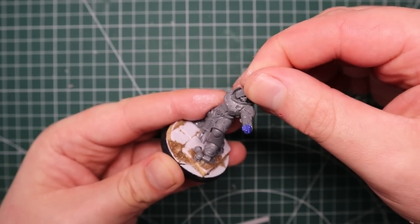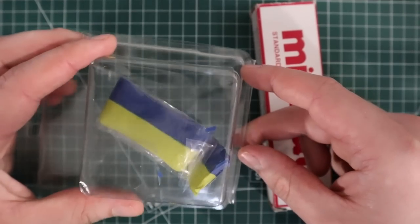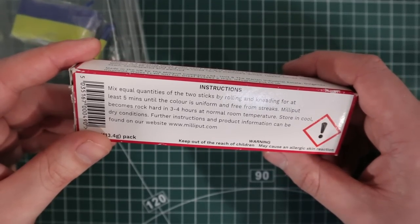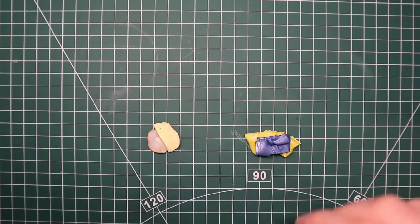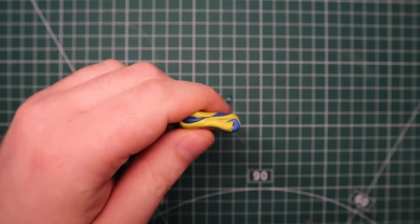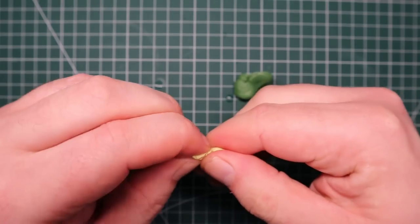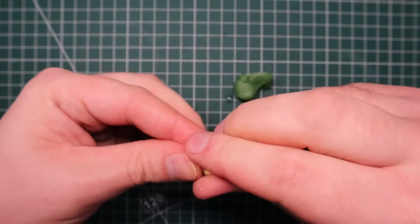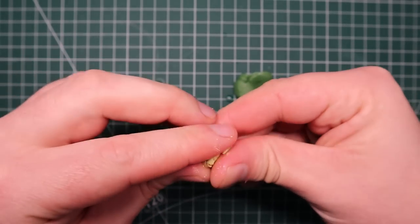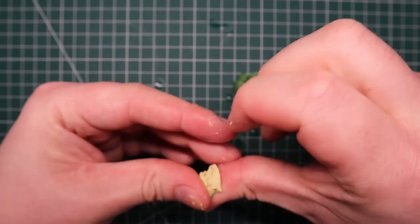I'm going to leave the model there for now and start on doing the robes. One of the main reasons I wanted to do a Dark Angels army is because I wanted to practice sculpting cloth, and not only that, I wanted to try using green putty. I pretty much always just use green stuff and I'm quite used to it, so I wanted to step out of my comfort zone. Green putty is basically where you mix up your green stuff as you normally would, and you do the exact same for milliput, and then once those two different products are mixed you smash them together and it creates a whole new substance - much harder than green stuff, but also better to blend and smooth different bits together than green stuff, and not as brittle as milliput. It's kind of a good middle ground - perfect for cloth.